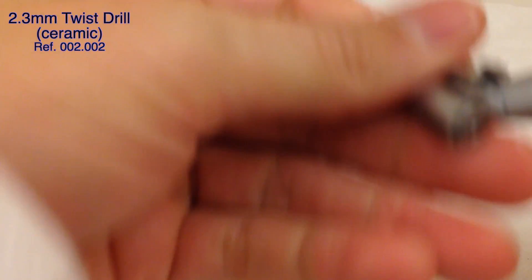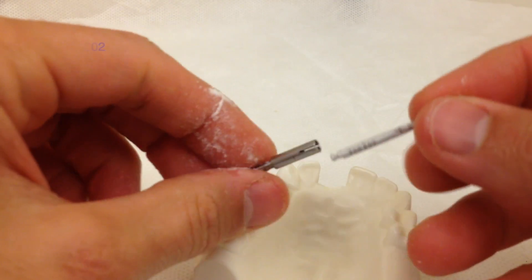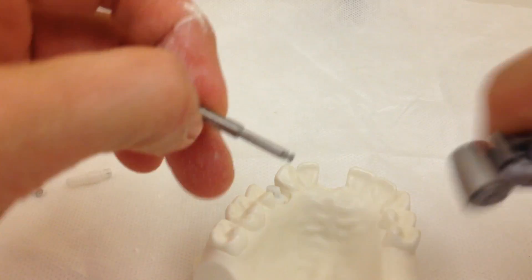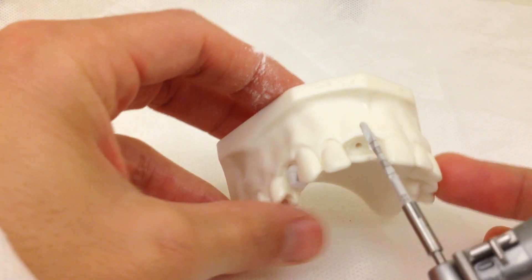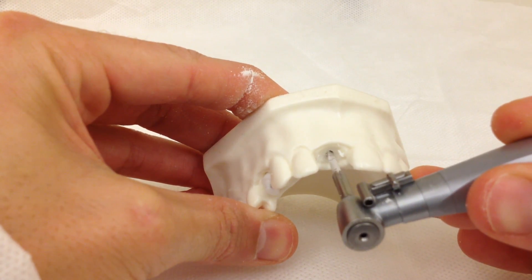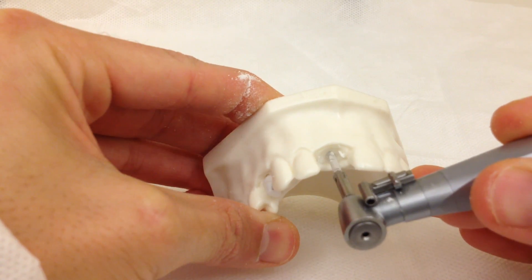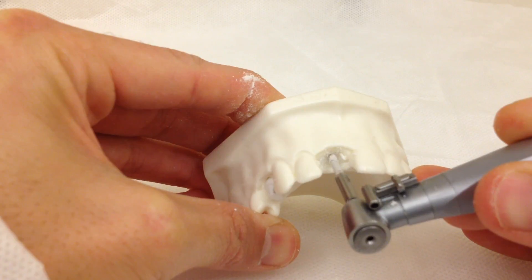We're going to need the drill extender now. Right now we are at 12 millimeters and we have to drill two more to reach the 14 millimeter line, and that's it — right now we are at 14.